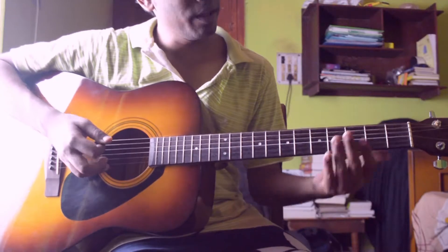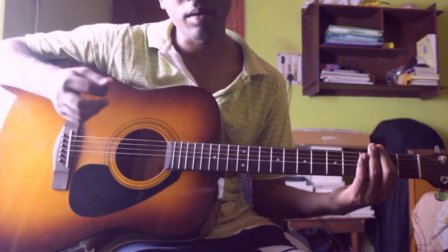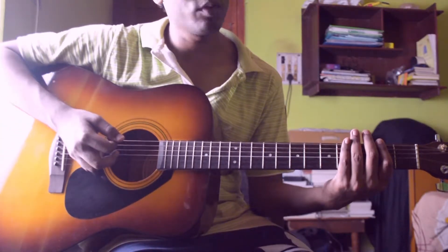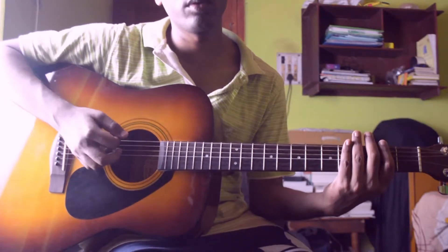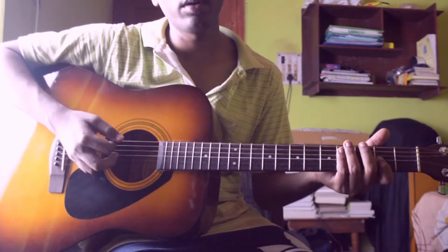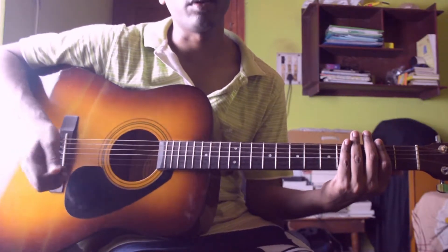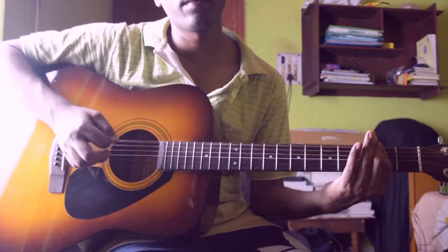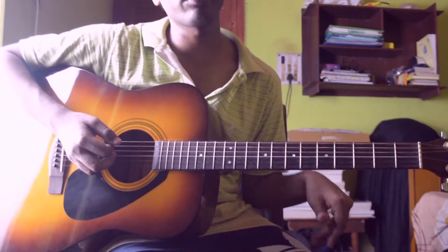Then you play — you have to ring the E power chord for two times and then mute. So ring, mute, ring, mute. Then open and then mute. Then again E ring, then mute. Open. So the riff slowly kind of sounds like this.